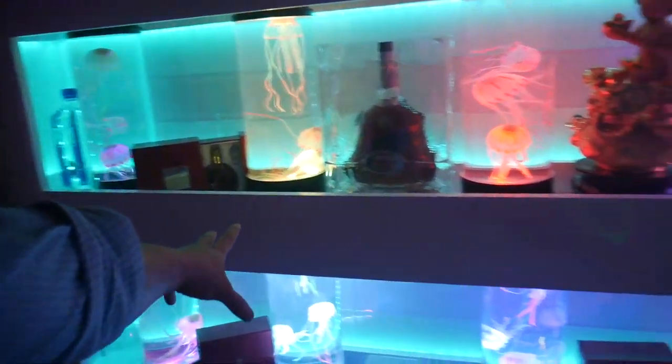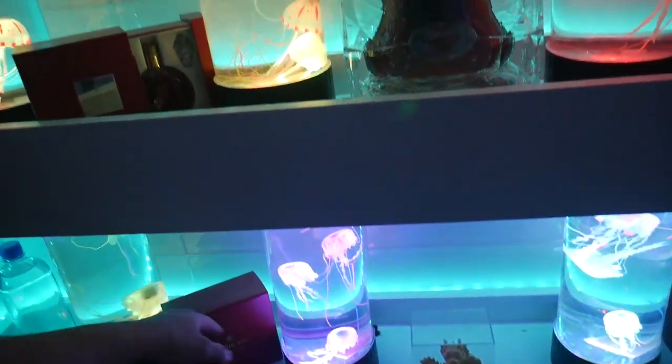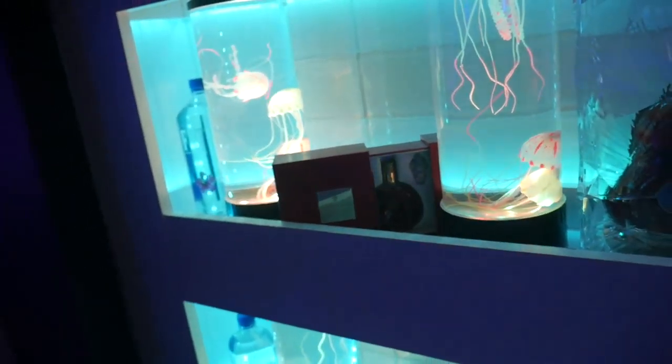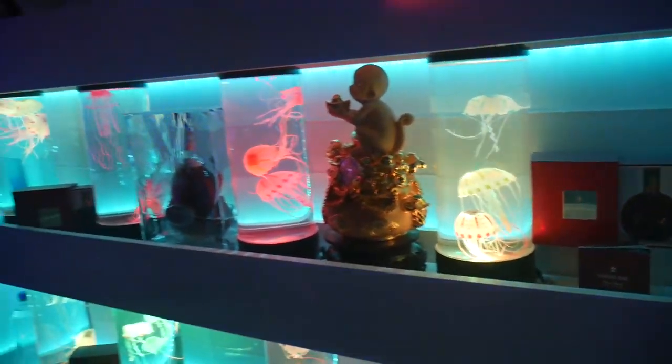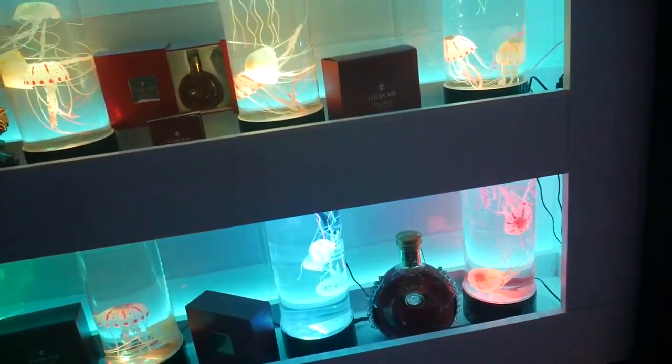In between the aquarium I put the liquor collection — the Louis 13 mini bottle right here. These go for like $600 a bottle and it's only like two shots, tiny. And a Hennessy XO, and Louis 13 full size which goes for like $3,500 a bottle right now.